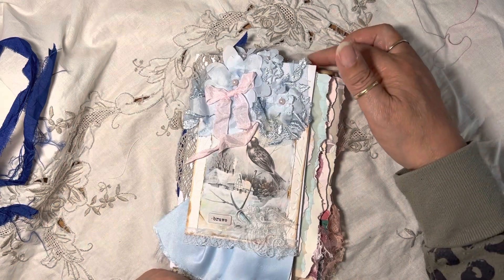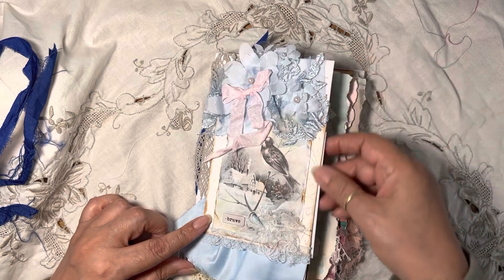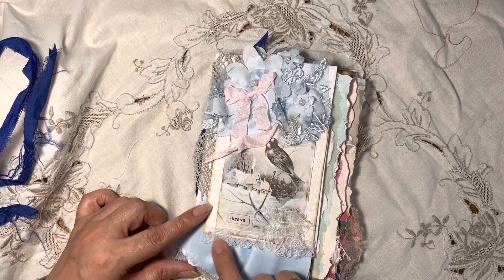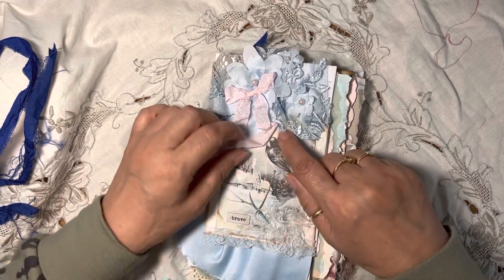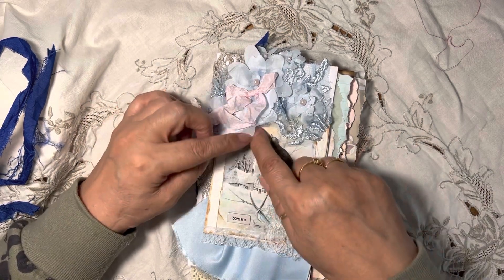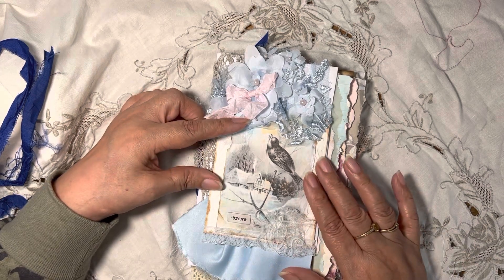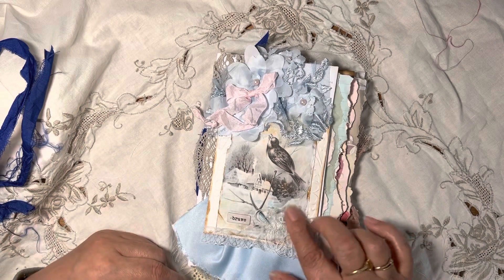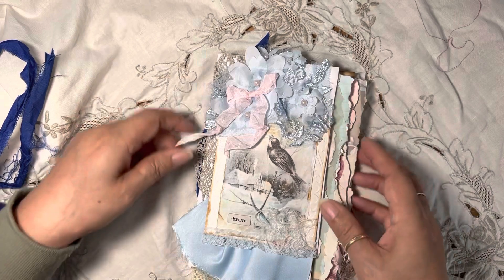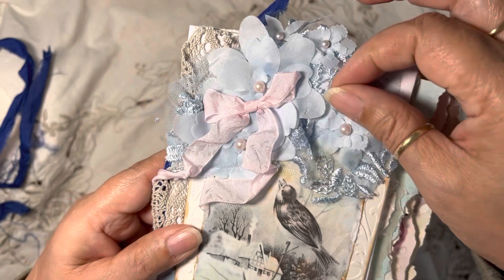It's approximately 15 centimeters wide and 21 centimeters high. The cover has a card that I embossed — it's a beautiful image of a little bird in winter. I just found this image so lovely and wanted it as part of the cover. There are a few textures here that are lovely to feel and look at.